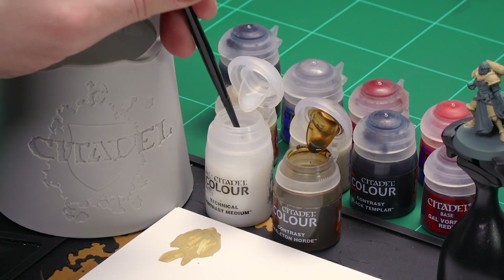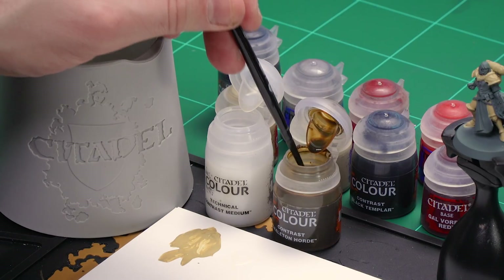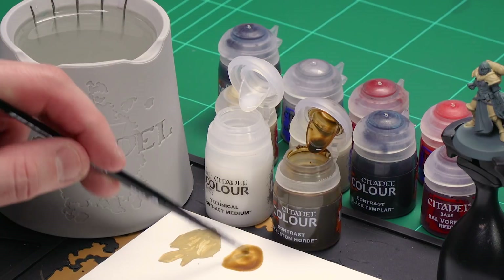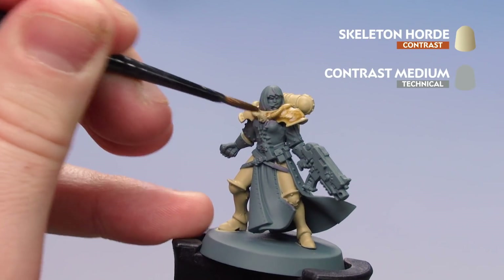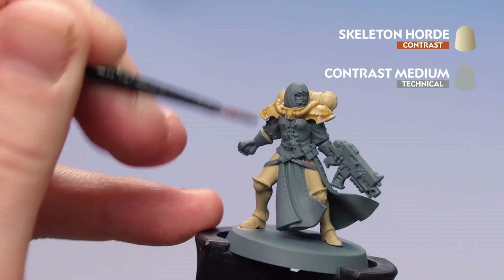I'm going to get about three dollops of contrast medium and then one dollop of Skeleton Horde, mix it together so it's a little bit thinner — not super neat like it is straight from the pot. Then I'm going to start coating that all over the bone armour. It'll settle quite nicely in the recesses, won't change the tone too radically, and you'll get some nice definition.